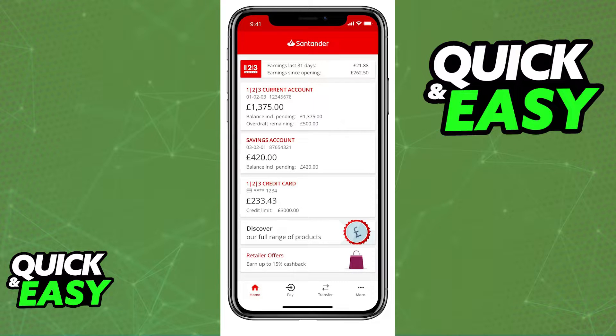First of all, to get a new or a replacement debit card, you need to make sure that you have a Santander Bank checking account. After you ensure that you are a Santander Bank customer, you should be able to use the mobile banking app or the online banking app to order your new replacement or completely new debit card.